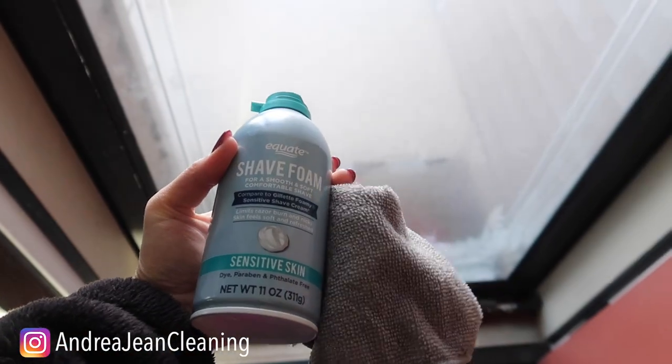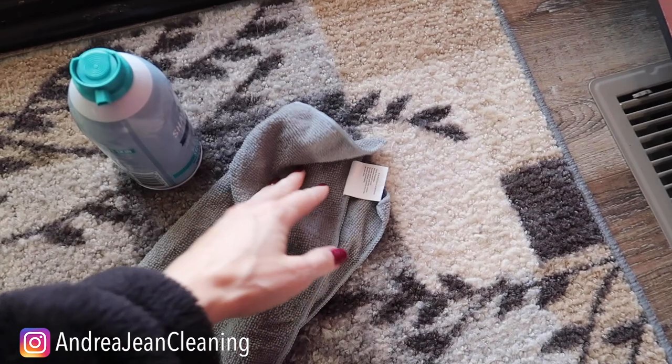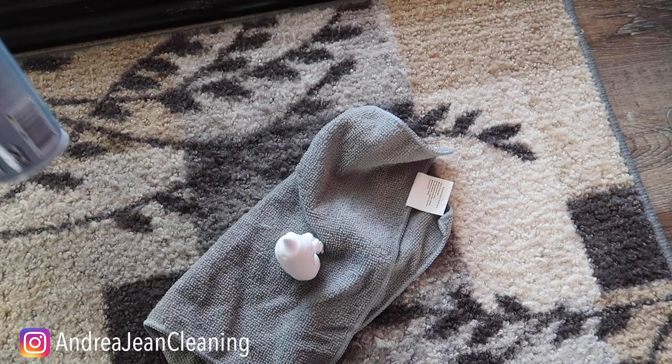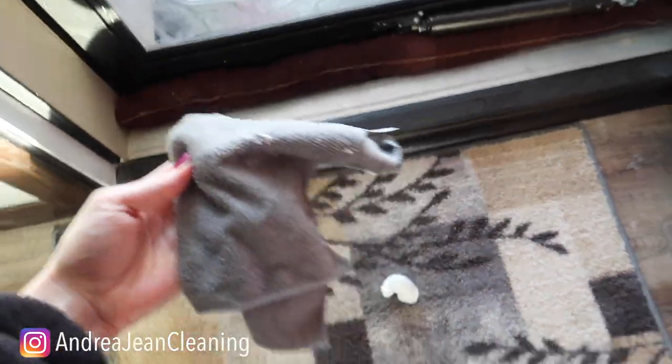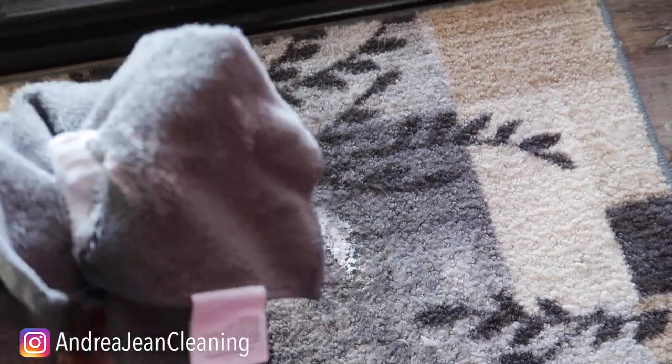Who knew that shaving cream could have so many purposes in your life. So this is what we're going to do. I just have a microfiber towel right here. We're going to spray it with some good old shaving cream. You can pick this up at the Dollar Tree, or I can also link some in the description box below. A little goes a long way here with the shaving cream.